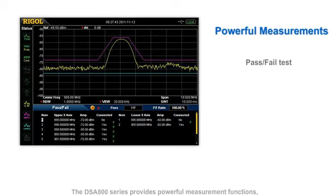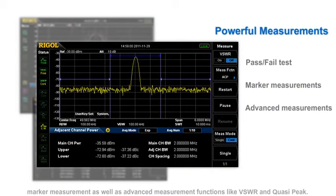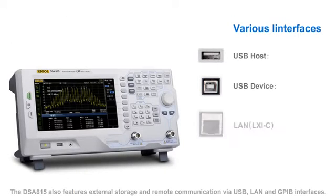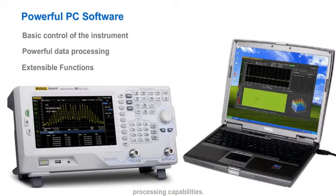The DSA800 series provides powerful measurement functions including the commonly used pass-fail test, marker measurement, and advanced measurement functions like VSWR and QuasiPeak. The DSA800 also features external storage and remote communications via USB, LAN, and GPIB interfaces. The DSA800 includes software that provides basic control of the instrument and powerful data processing capabilities.